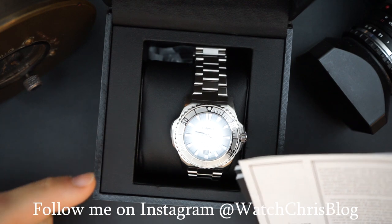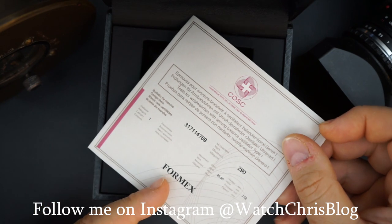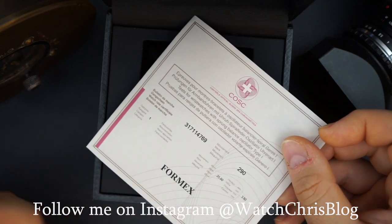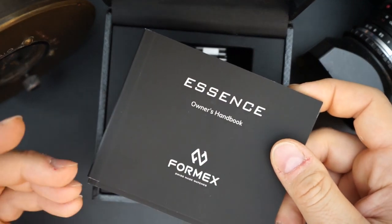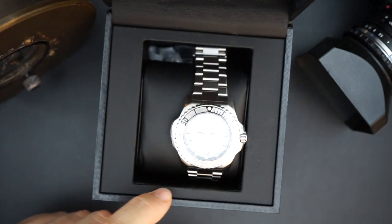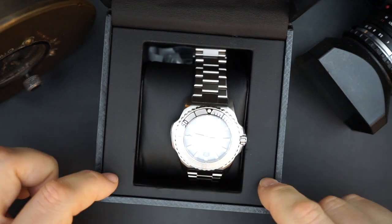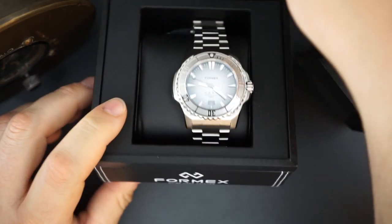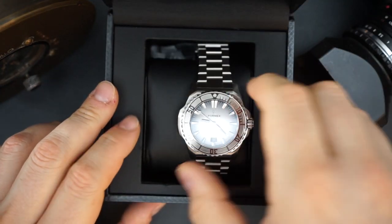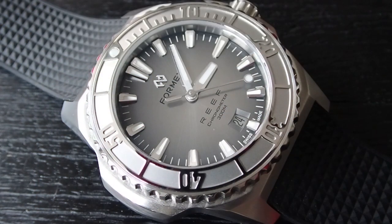This is a watch I've been trying to get on the channel for quite some time. You get the certificate signed by FormX for COSC certification, and then information on the watch, warranty information, things like that in the handbook. The outer box is a cardboard box, the inner box is a leather box with some stitching — it just says FormX on the side. And of course you get the watch.